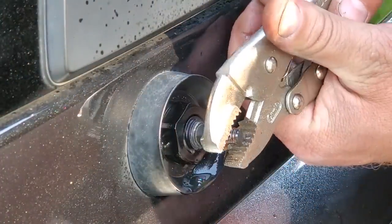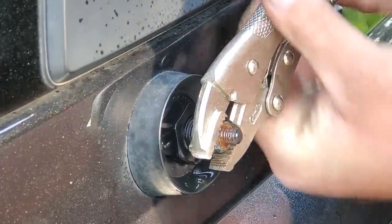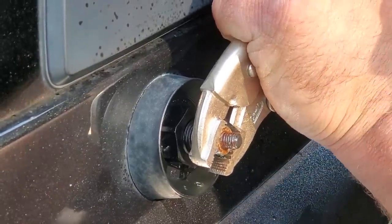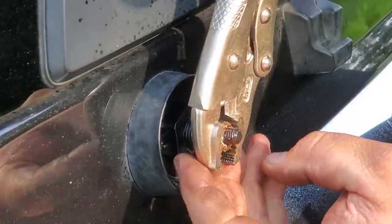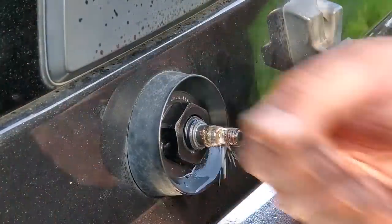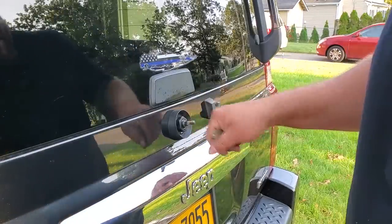First thing I'm going to try is a good old vice grip - see what we can do with that. Vice grip and penetrating oil. A little too tight - clamp this on. Let's see if we can work this off. There we go. That's it - come on baby. Got it! No sweat. Did I wire wheel the nut already? Yes I did.